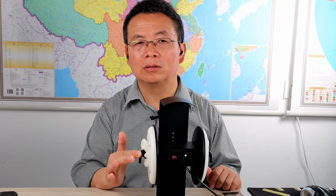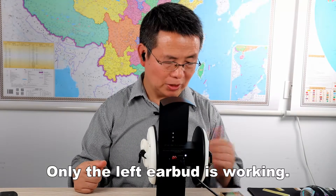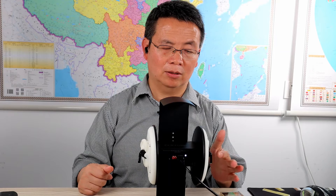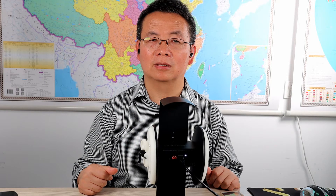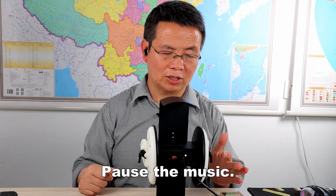Power off — now the right earbud is powered off. Only the left earbud is working. Let me pause the music, then play the music, then pause the music again.